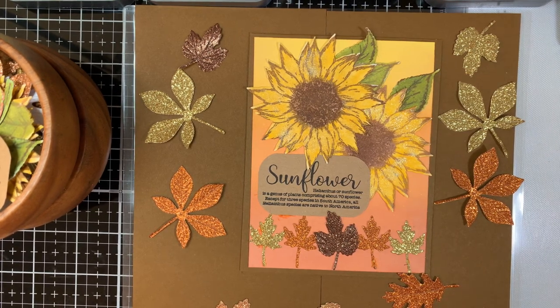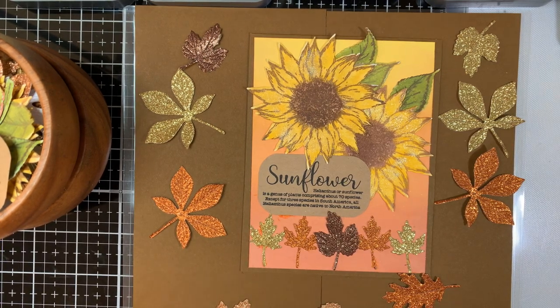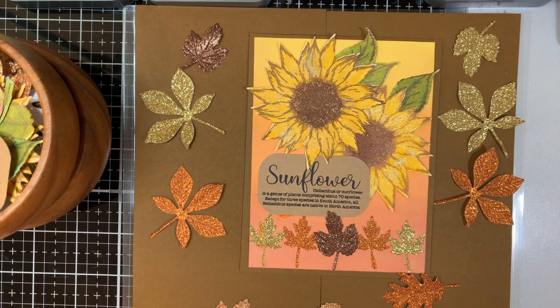This hop was organized by Nicole Watt, and I want to thank her for inviting me to participate. This is about the third hop that I've been asked to participate in, and I was really excited when it was about fall colors.